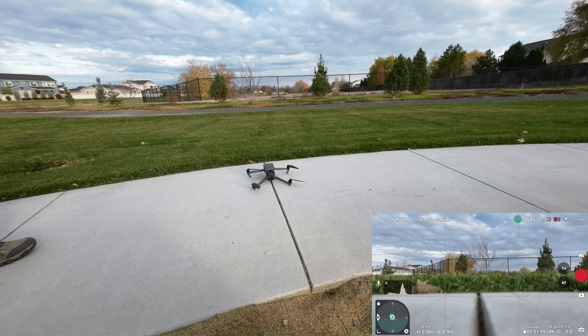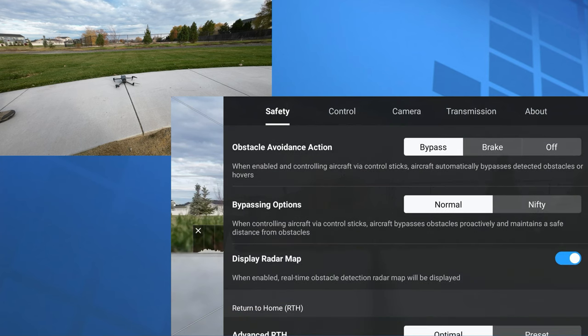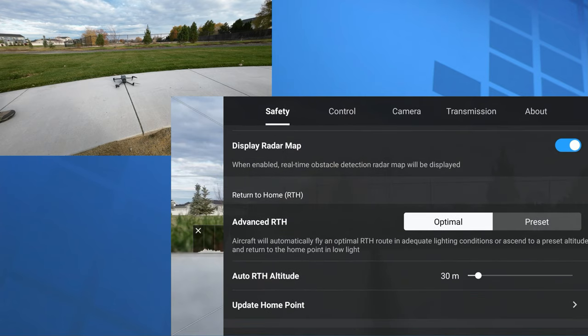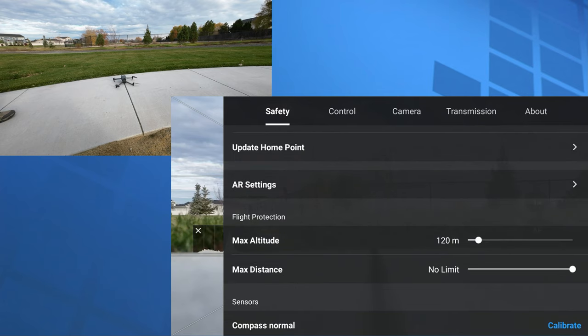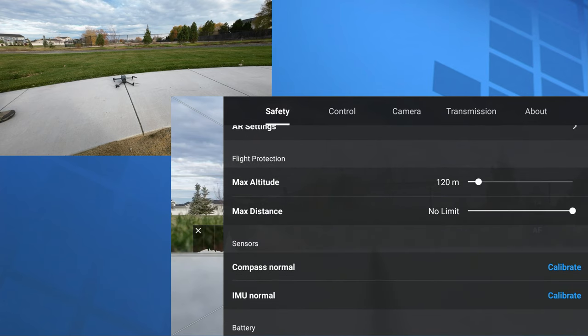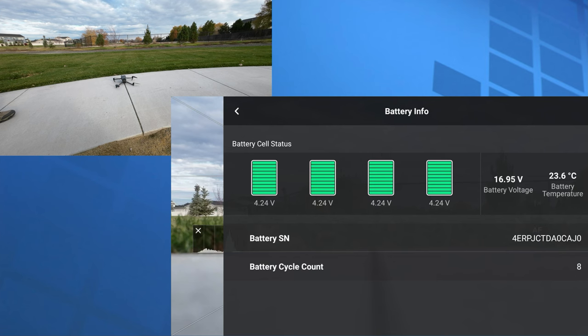I've got a screen recording started and it looks like we've got enough satellites — we're ready to go. Let's take a quick look at the safety menu. We are in bypass mode, radar map is on, 30-meter return-to-home altitude is plenty for where we're at. Max altitude is set close to the legal 120 meters. It's not asking for any calibrations, and the battery only has eight cycle counts on it but it's looking good.